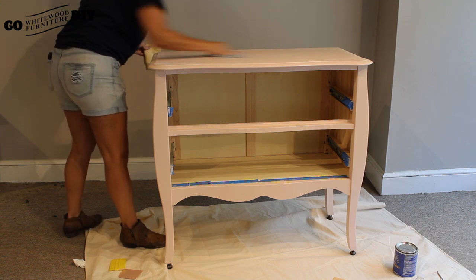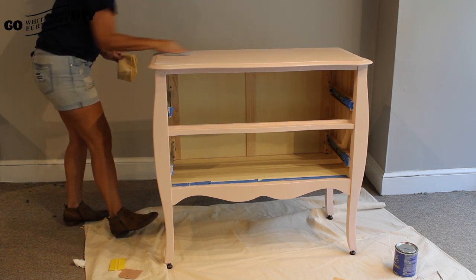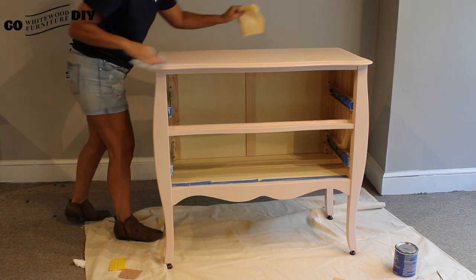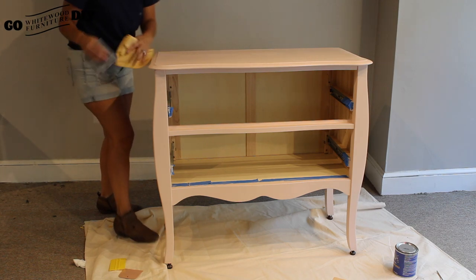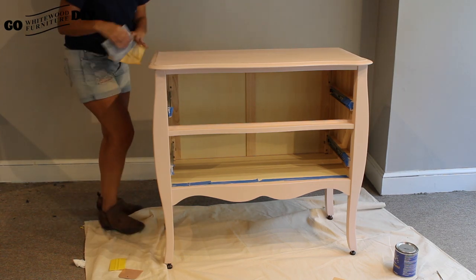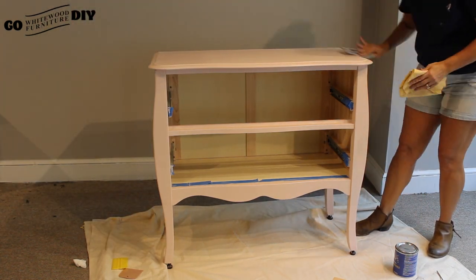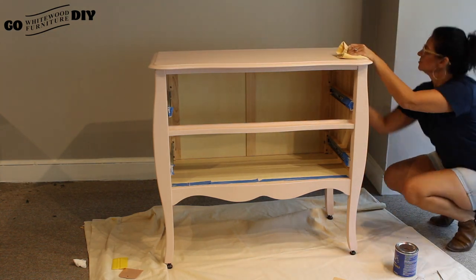Next we're gonna start sanding — grab that piece of 220 grit sandpaper. This part is so important: you want to sand with the wood grain. Keep your tack cloth handy because when you're sanding there's always going to be debris. You want to wipe that debris away and make sure nothing is left in there, because if you go to your next step that debris is going to be caught in your next coat. Feel the wood while you're doing this and make sure it's consistently smooth all over.